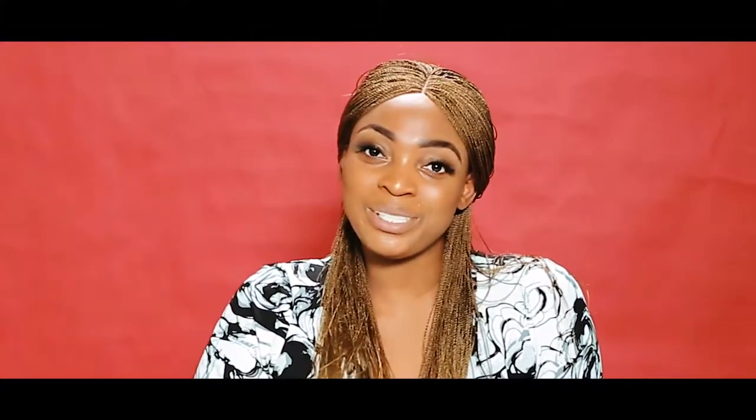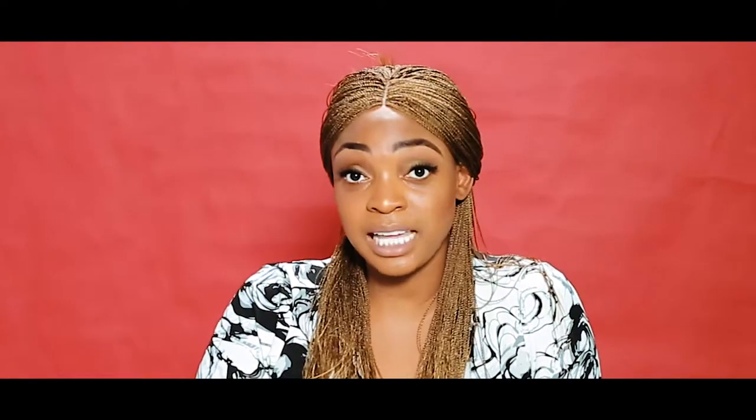So next time you come into the Rona Beauty Center, please ask about our braid wigs. We have a variety of selections, a variety of colors, a variety of sizes, and a variety of lengths. Braid wigs are an excellent alternative when you want to get your hair looking really nice and ethnic but you don't want to waste time and you don't want to strain your hairline. Thank you.